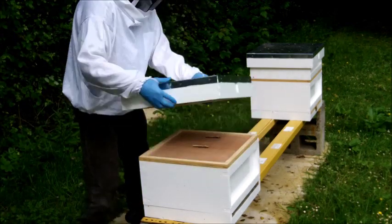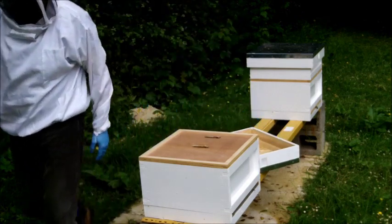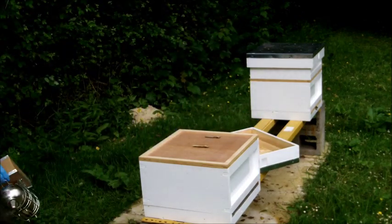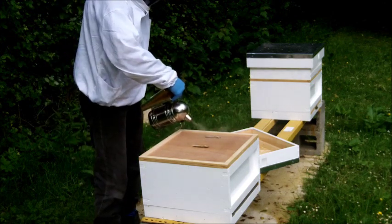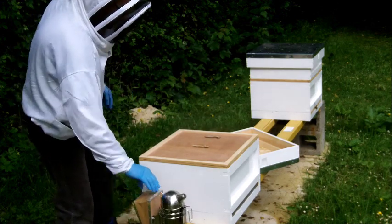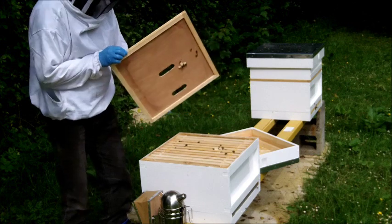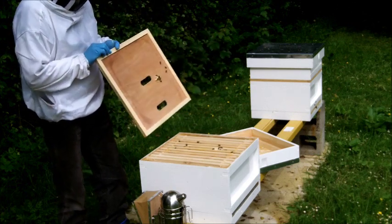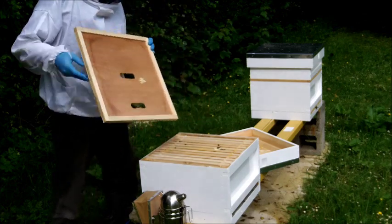So we'll take the roof off. Place it down on the side there, stick a little more smoke down through the crown board. Just get them down between the frames and then we'll lift the crown board off. There's quite a bit of propolis in this hive now. I want actually a little bit of burr comb there as well, so we'll shake those bees off the comb.